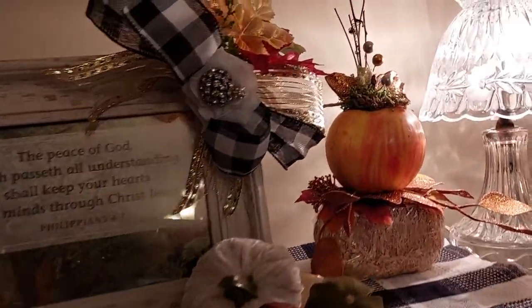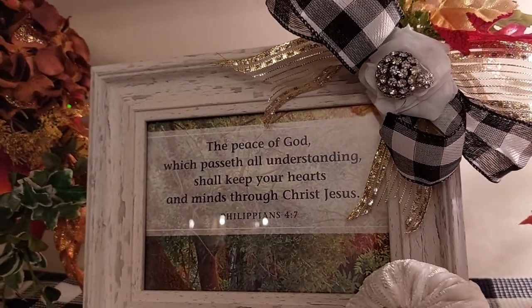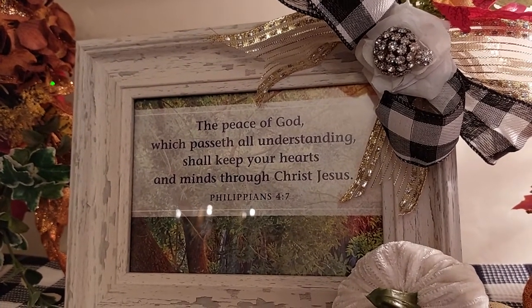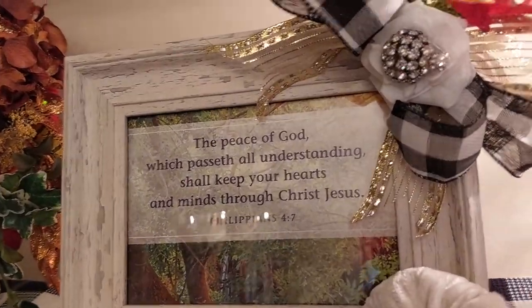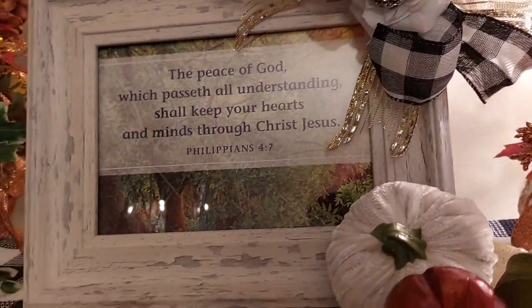And the scripture for this week — I like to put a scripture every week. This week it is: 'The peace of God, who passes all understanding, shall keep your heart and minds through Christ Jesus.' Philippians 4:7. And I put this together in the frame.